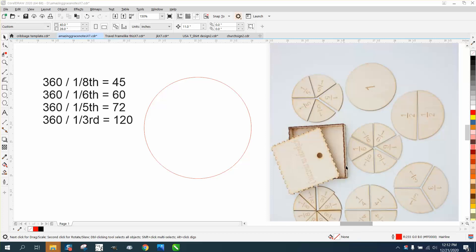Hi, it's me again with CorelDraw Tips and Tricks. Somebody asked how they could cut these out at one-sixth. Well, it's all about rotation of 360 degrees.